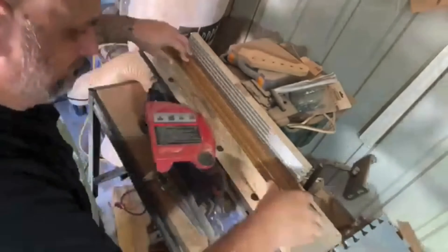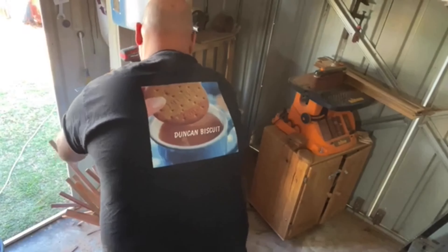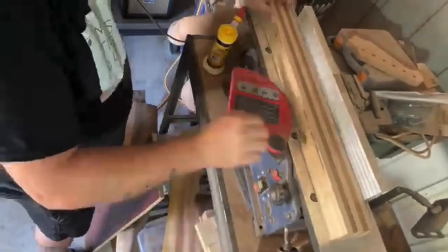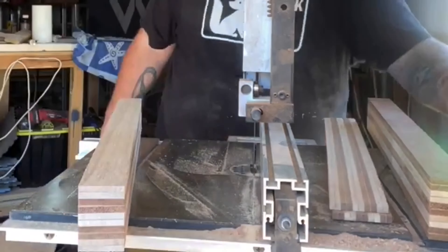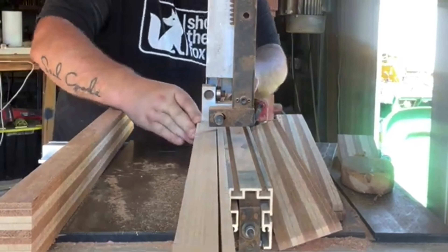I glued two blanks together — each blank had 15 laminations across. It went darker timber with a lighter veneer in between, then dark, then light timber, dark veneer, light across the neck. In total there's 15 laminations each time.